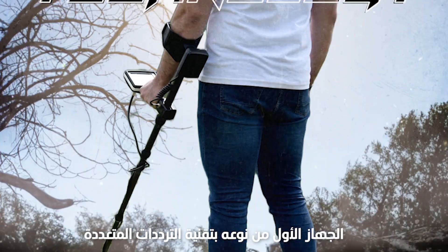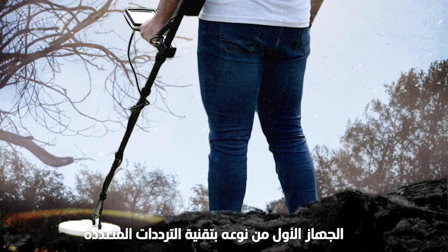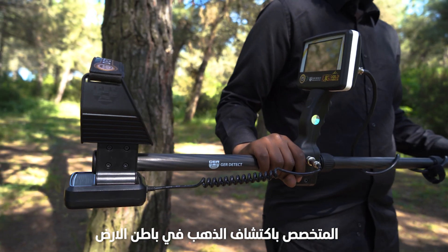UIG Gold Digger device — first of its kind, with a new multi-frequency search system to detect all types of gold underground.